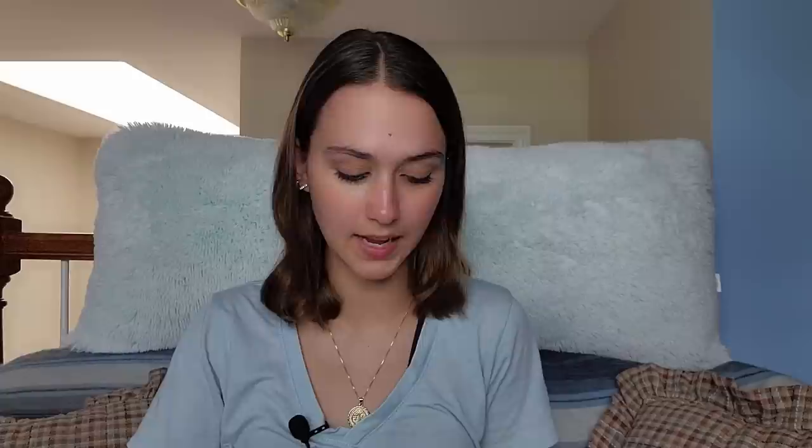Before we get started with today's video, I was sent two boxes from Bazadol — they are today's sponsor — so I'm going to do a little unboxing. Bazadol is a veil company and they were so kind to send me two of their veils. It comes with a very cute little card with directions on how to take care of your veil so it lasts longer.